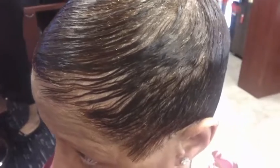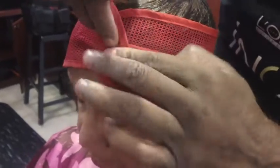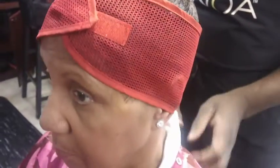We have a cap that we like to use to make sure that the flyaways and the style get in place. It's not necessary all the time, but we use it sometimes. Here we are, ready for the dryer.